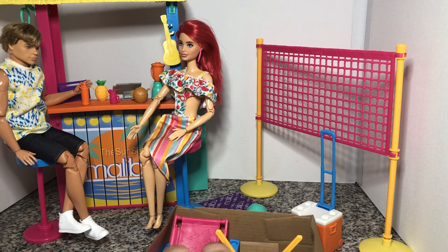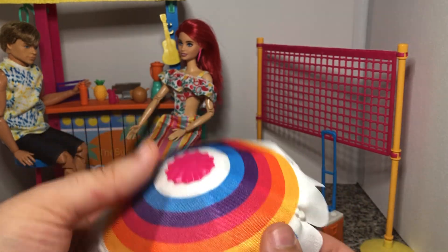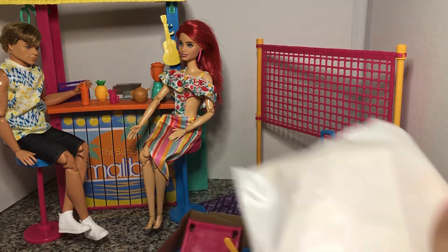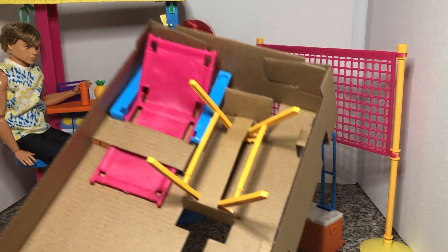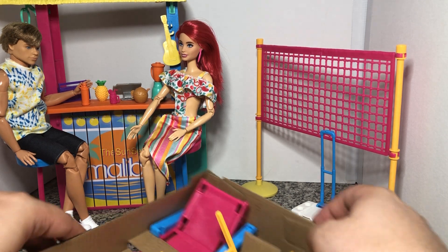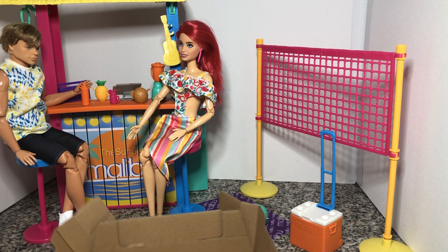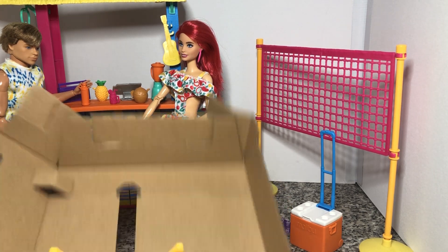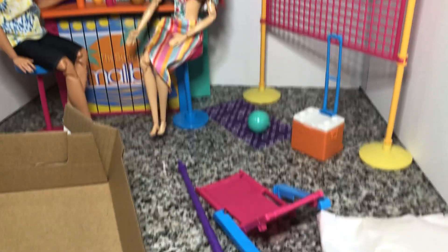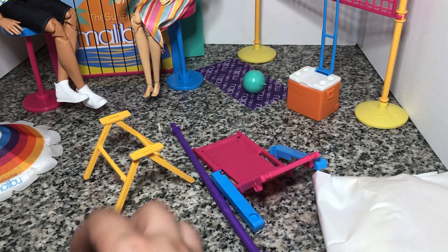And that's it for the unbox. Okay so this is actually different than I thought it was going to be — this is fabric. This is not a full plastic umbrella. See it's got some give to it. This is actually like an actual umbrella. Which I'm kind of impressed because I honestly didn't think Mattel would do this. This is the umbrella pole. We do have the first part of the beach lounger, and then this is the back part of that.